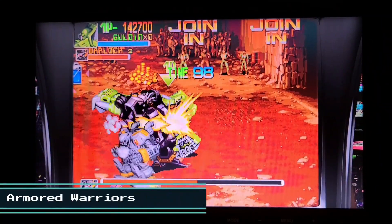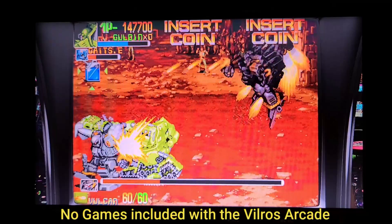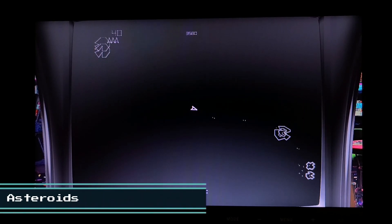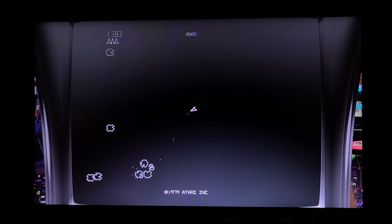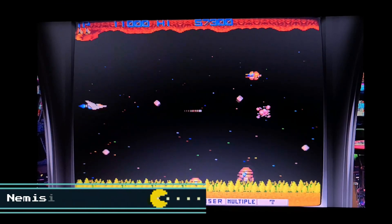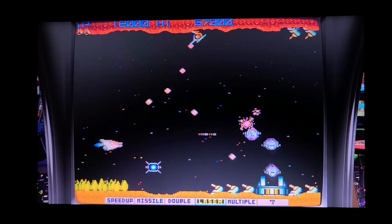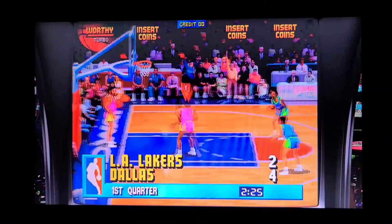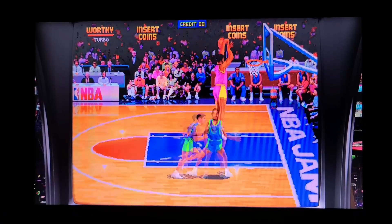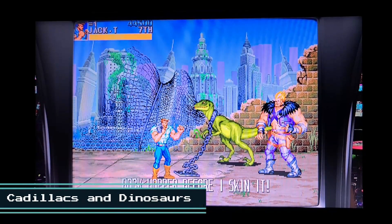Now we'll check out some gameplay under Batocera. This is Armored Warriors, and one of my favorite classics, Asteroids. Another great arcade classic, Nemesis. And who can forget NBA Jam? And of course, Cadillacs and Dinosaurs.